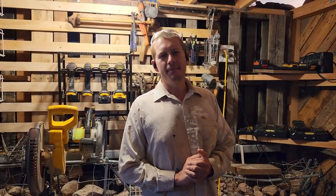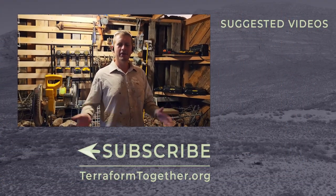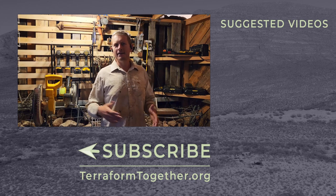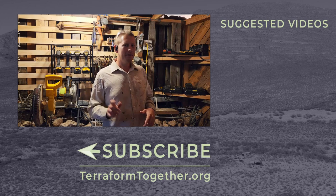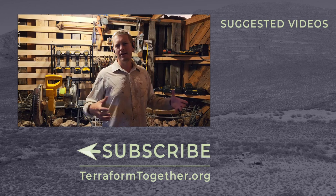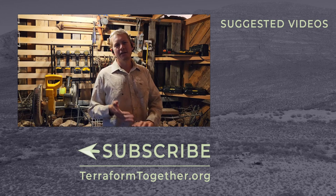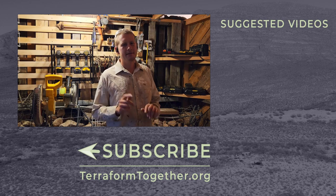Thank you guys for watching this episode. I hope you enjoyed it. If you did, comment, like, and ask any questions you have about living off-grid — I answer everybody. If you're liking this series, be sure to subscribe — it's super helpful for our channel, helps us grow and reach more people. We're going to have a new video out for you next week, so be sure to subscribe and stick around.